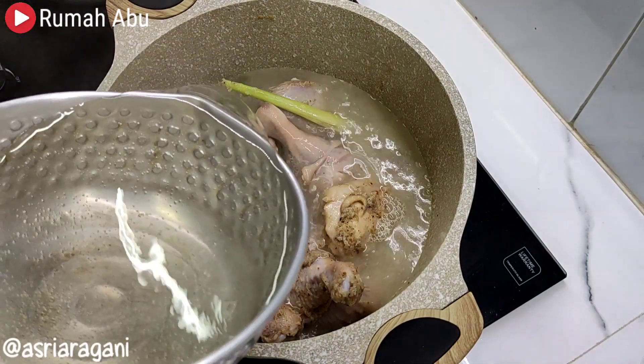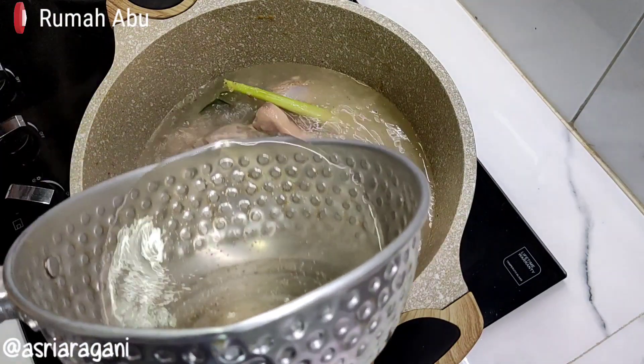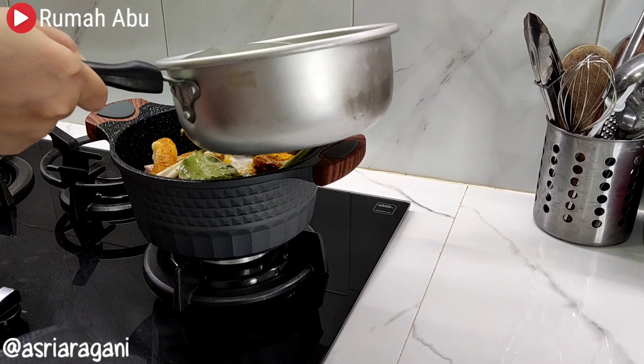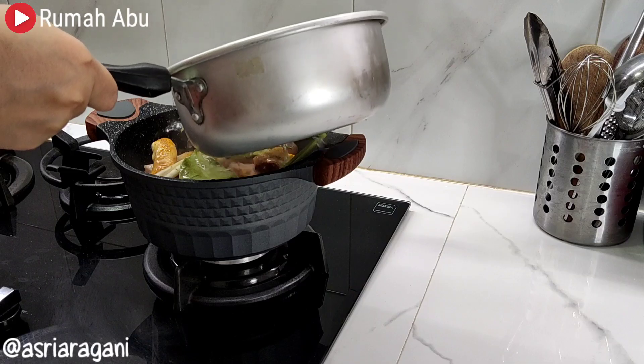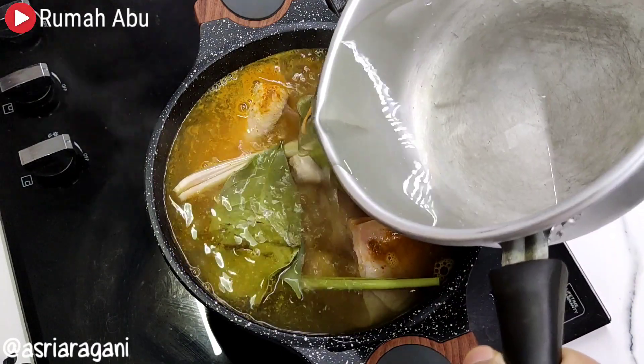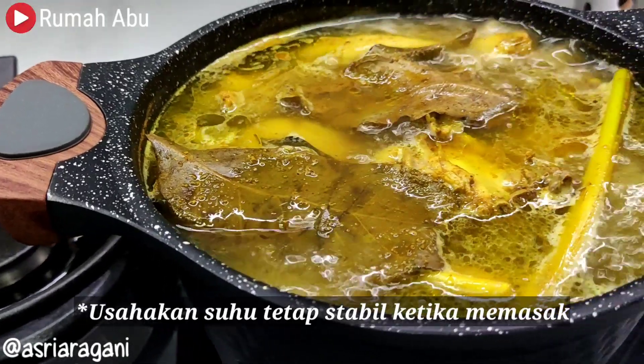Sixth, always use hot water when cooking, because extreme temperature changes can damage the non-stick coating on the pan surface. So always use hot water when cooking to keep the temperature consistent.